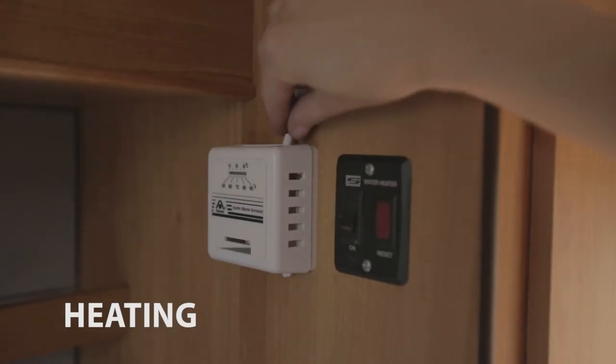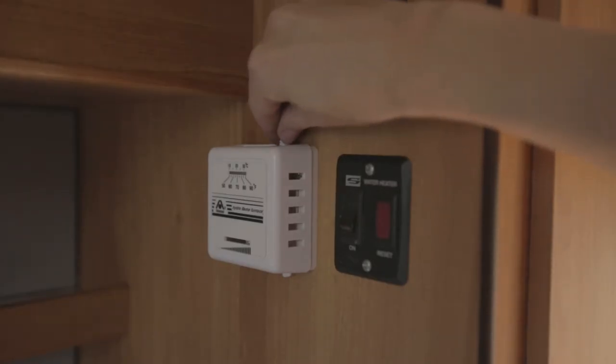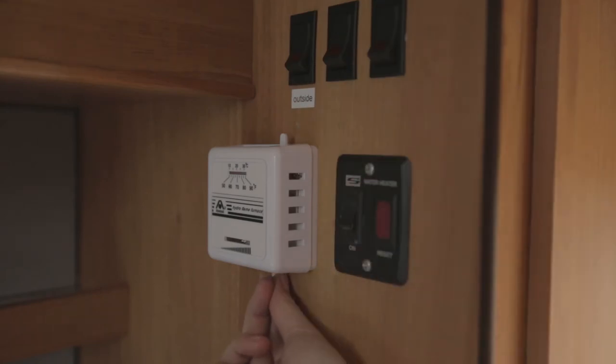The thermostat regulates the heating. Once you turn it on, the ventilation will start and you will hear a flame being ignited. After you turn it off, the ventilation will keep working for a couple of minutes.